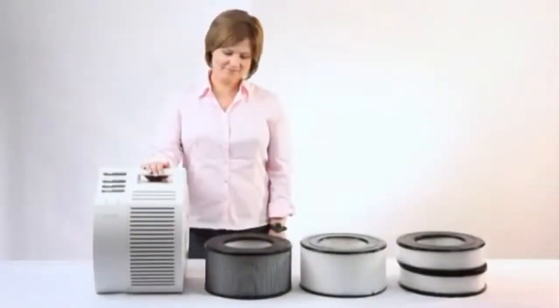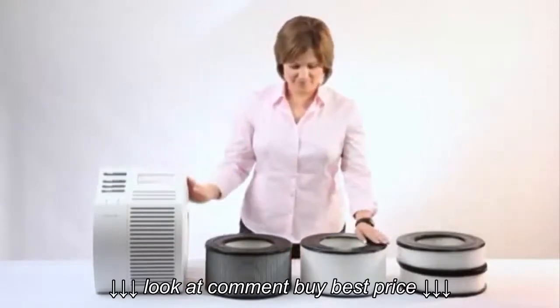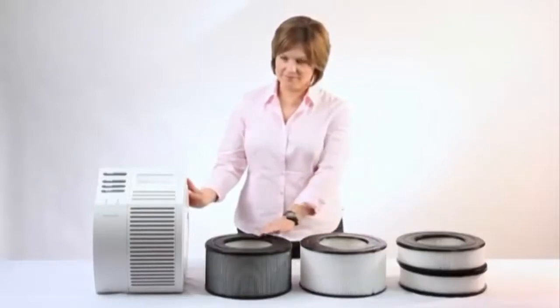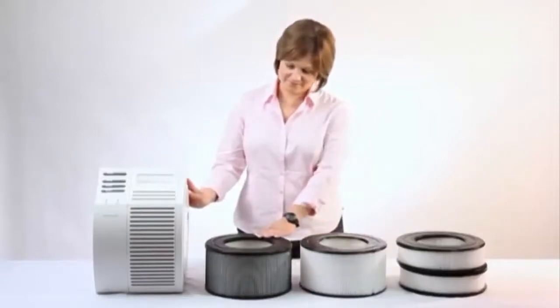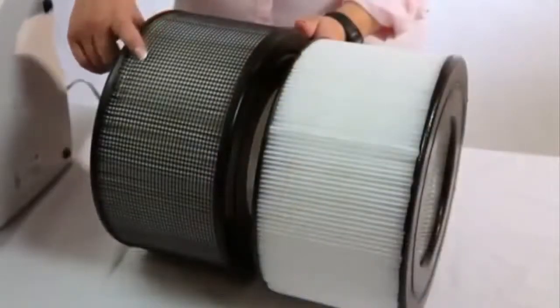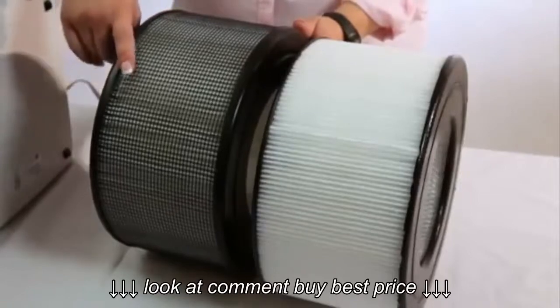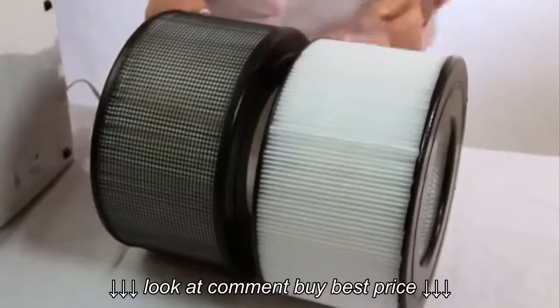First, we need to tell you that the newer units in this model come with lifetime HEPA filters, while the older units do not. To determine whether or not you have a lifetime HEPA filter, please look at the mesh that surrounds the filter. If the mesh encasing the filter is black, then you do not have a lifetime HEPA filter. If the mesh is clear, then you do have a lifetime HEPA filter.